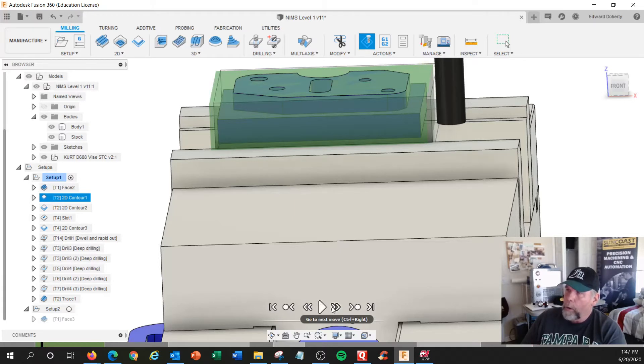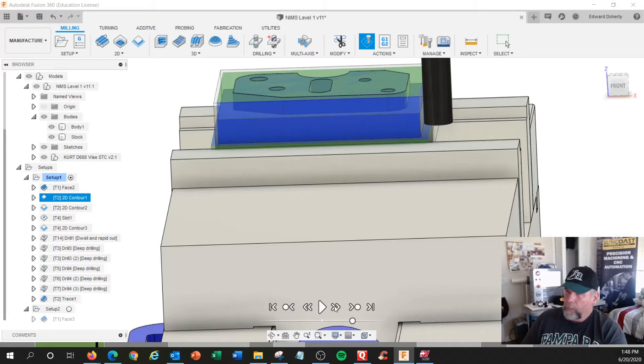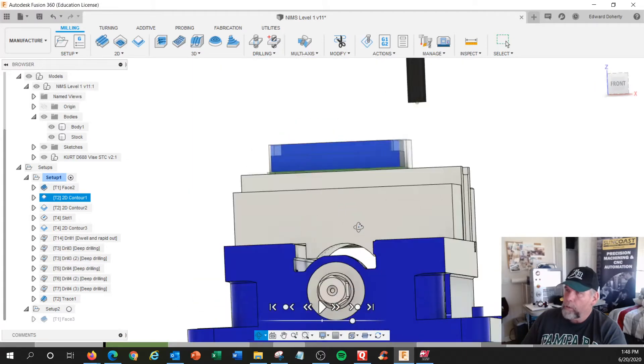So the next move: this is going to be comp on, feeding in against that wall. Then we're going to go line, line, line, line, line, and line. We just made the whole rectangle. And I'm going to pull away and uncompensate. I'm going to rapid up to my clearance move — in this case I used one inch.